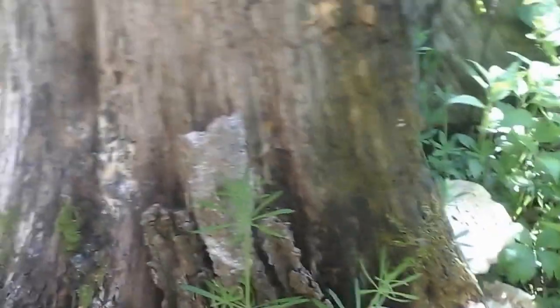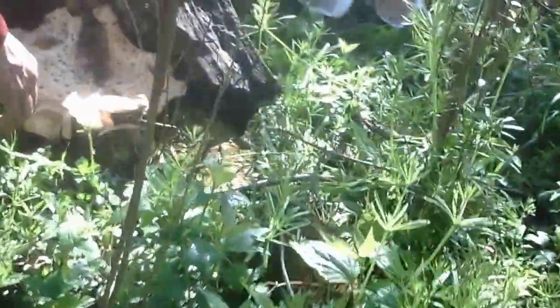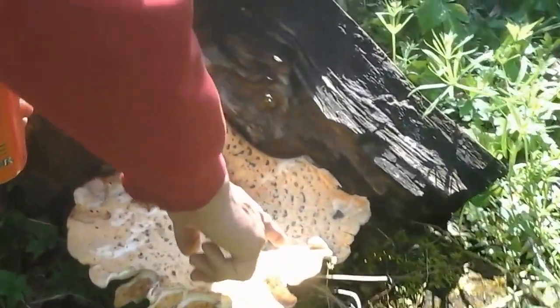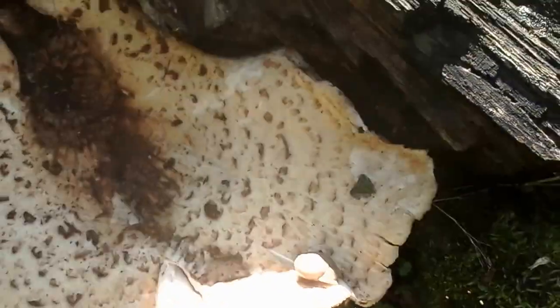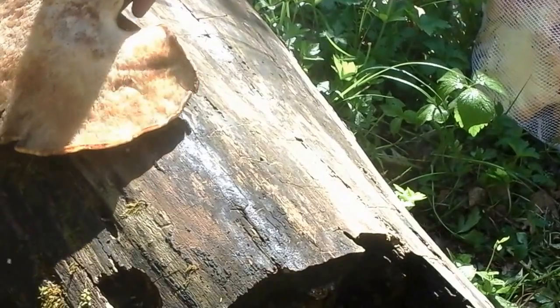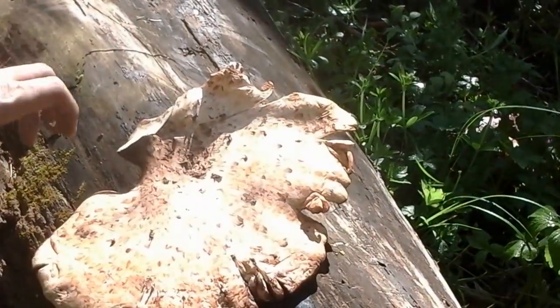Look at the big one growing out of the side of the log over here — they're huge over here. Big snail on him. Big snail enjoying himself a mushroom. Someone's having some breakfast. He dried out one. We cut him off yesterday. Don't tell nobody — we'll edit that part out of the video.